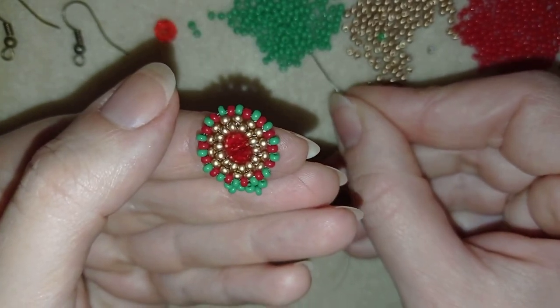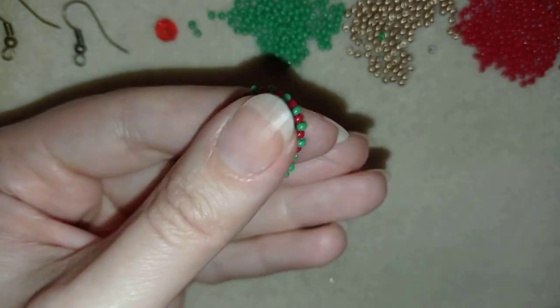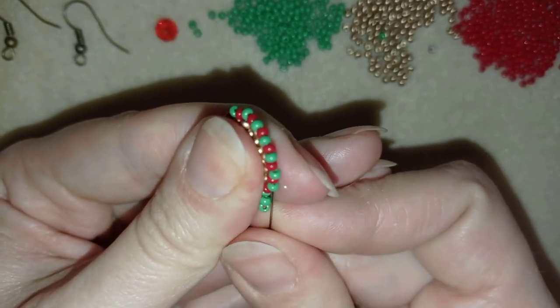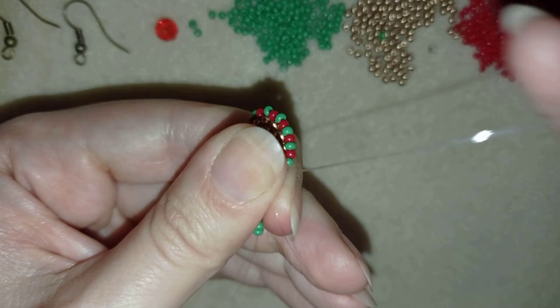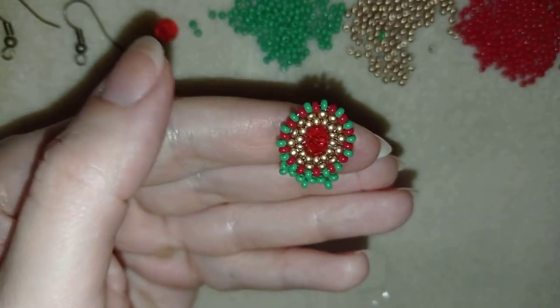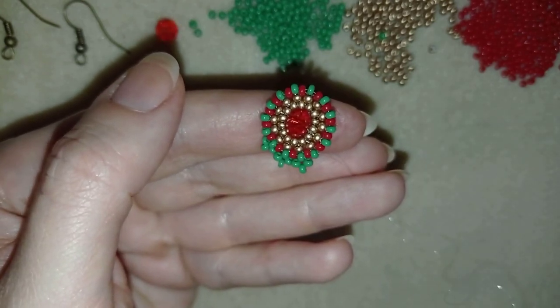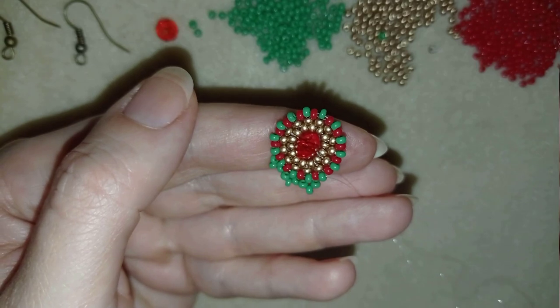Then I take three more green beads, go through this green and through the following red and the following green. I'm going to continue this until the end of this row and I'll be back to tell you what's coming up next.